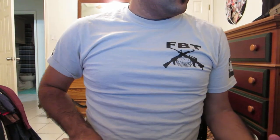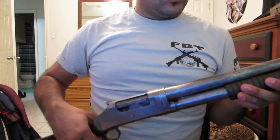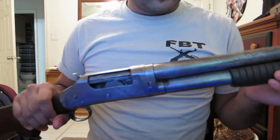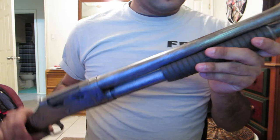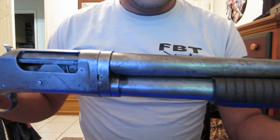Hello YouTube. I'm going to be showing a bit of an issue that I think I have with my Winchester Model 1897. I'm not sure how normal this is. I just wanted to bring it up and put it on YouTube and see if maybe somebody can answer this question for me. This is my Winchester Model 1897.